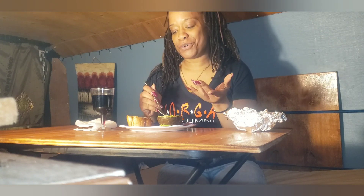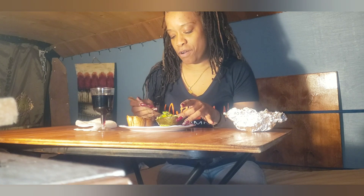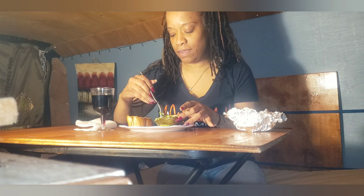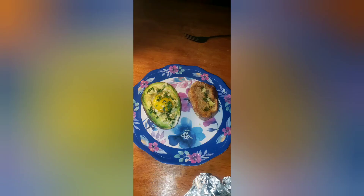I'm not going to let you guys watch me eat. If you'd like to see more meals that I make in my oven, feel free to subscribe. See you later. Bye!